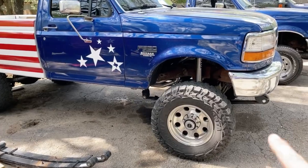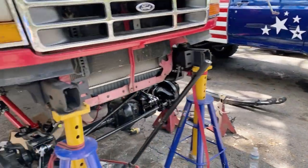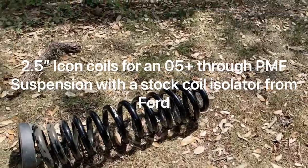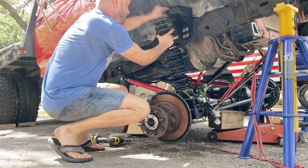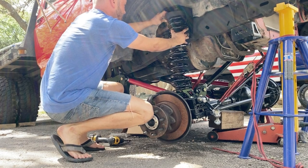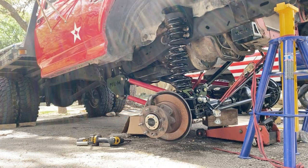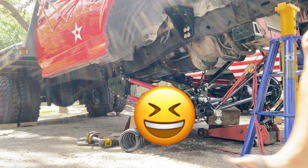Now we're at the point where we can start putting the springs in. My goal is to have the dually sit about like the other truck — a little bit taller. That's not good — something went wrong during the spring install attempt.